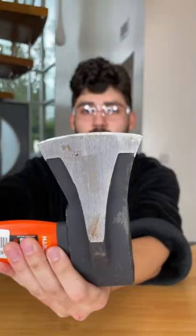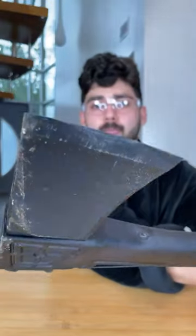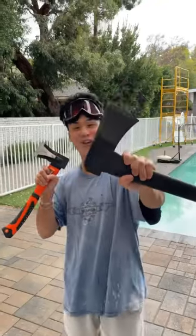If you want the cheap axe, it's only going to run you about $18, but if you want the expensive one, it's going to run you $40. So in the end, if you want an axe that will get the job done every time on the first try, go with the expensive option. Expensive wins!